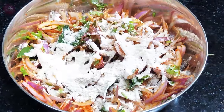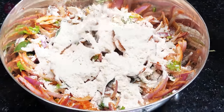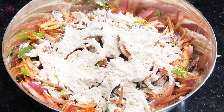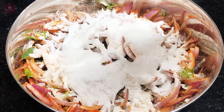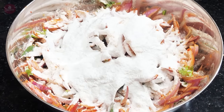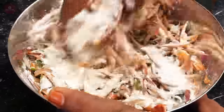Now mix the 2 ingredients in the pan. 2 tablespoons of pan — this pan is correct. Keep the pan.